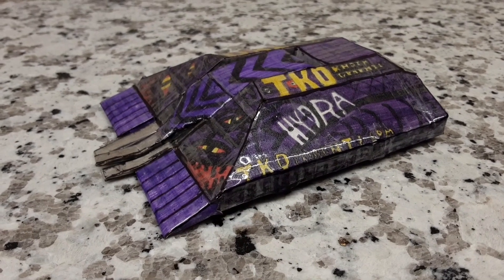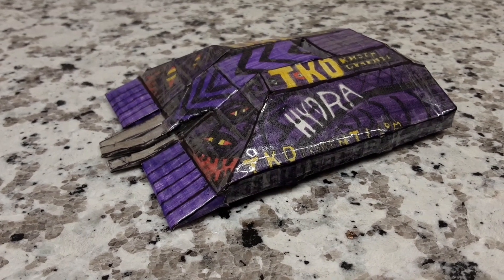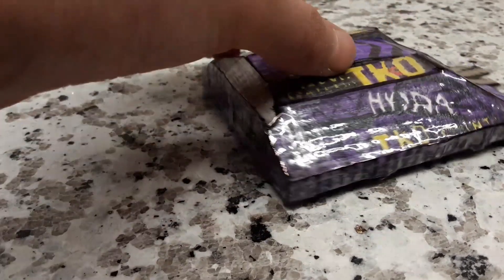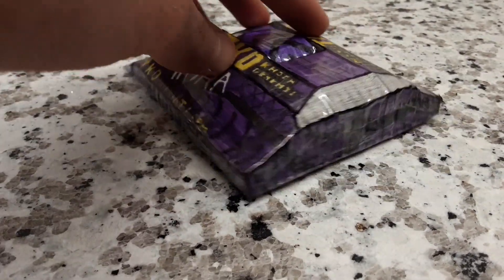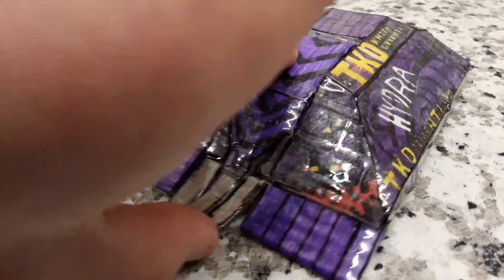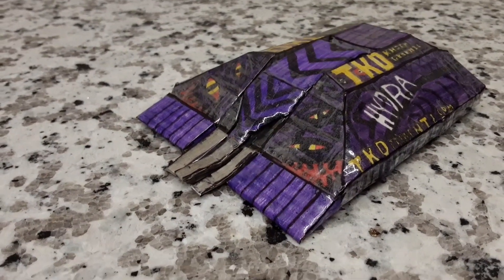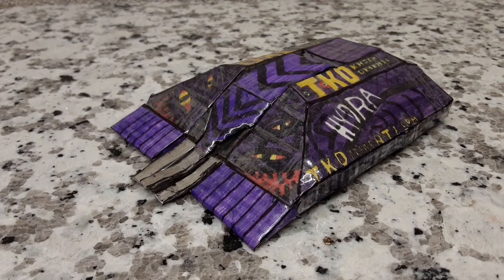Welcome back folks to a brand new how-to-build. Today I was showing you how to build your own replica of Hydra from BattleBot Season 5. So this is the replica which I'll be showing you how to build today. It has a nice working flipper as well. So we'll get into the materials you are going to need to build this replica.